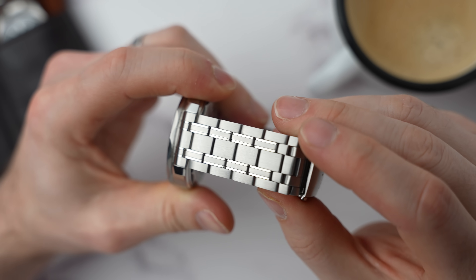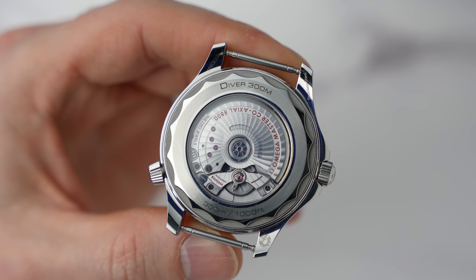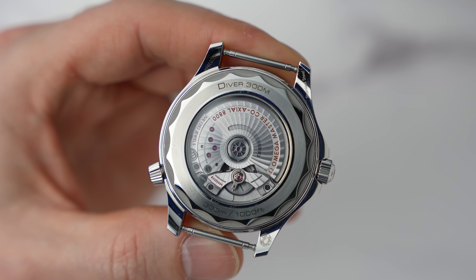The bracelet is 20 millimeters wide — it doesn't taper, so it's 20 millimeters all round. It has a wetsuit extension and a micro-adjustment. The movement inside is an in-house master chronometer, caliber 8800.